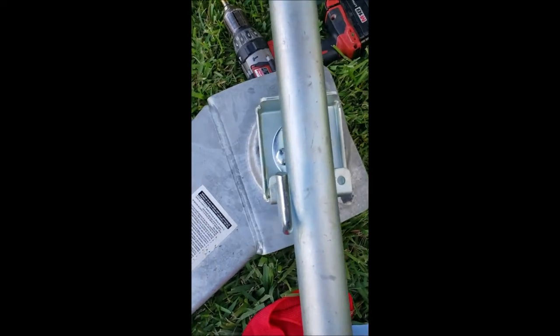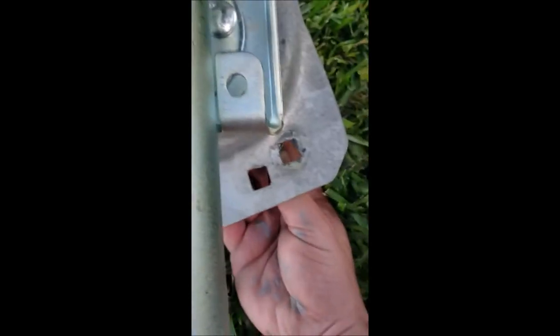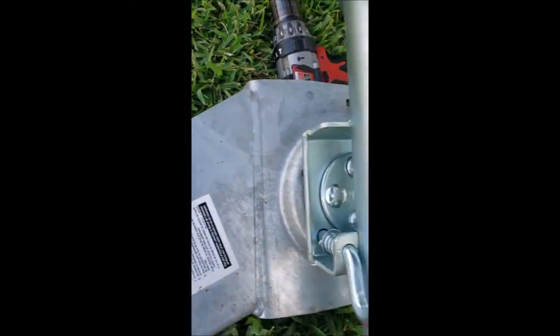I also put anti-seize on the bolts — that's what's all over my hands — just so they don't get as rusty as the original ones. And you can see that it locks into place.